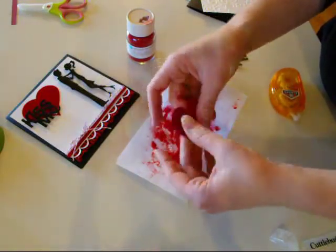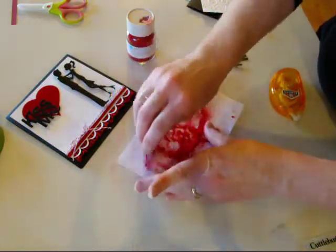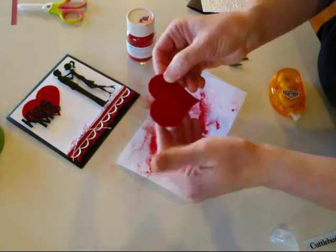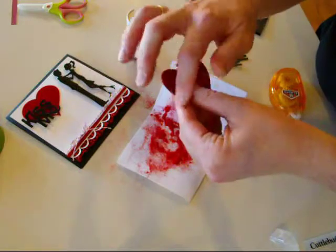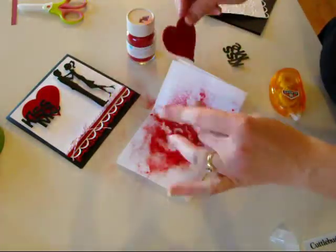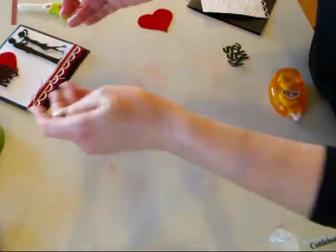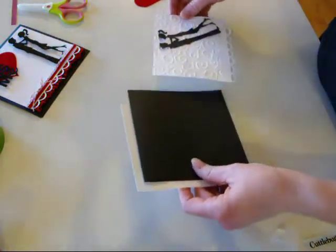Just rub any excess off with your fingers or thumbs so that it has a smooth finish. I wanted to have a little velvet-looking heart with the fun flock on it. I'll put that aside and clean it up later. Now that we have our velvet heart done, let's go on to the next part.